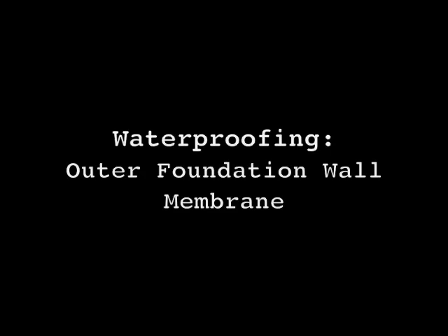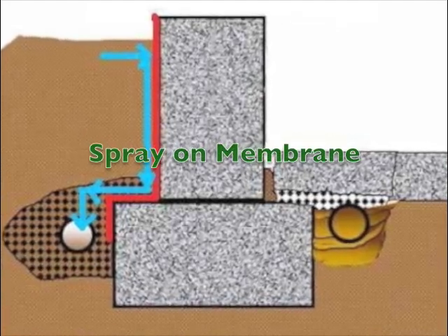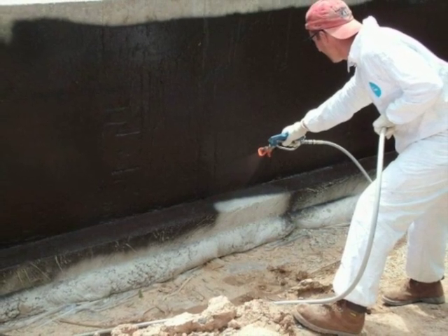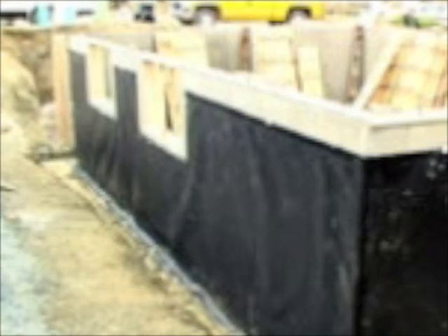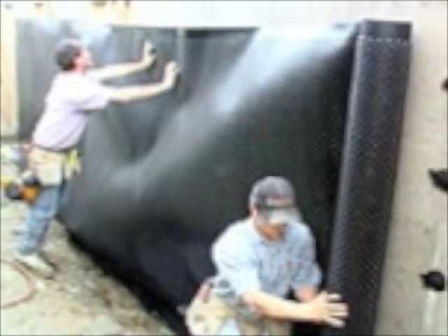When a house is first built, there are two different methods usually used: a spray-on liquid rubber membrane, and a waterproof membrane that comes on a roll. It goes on the outside of the foundation wall in sheets. With these methods, water gets caught in a pipe that runs along the outside of the foundation wall, runs through the pipe, goes through the foundation wall into the sump pump, which then gets pumped away from the house.